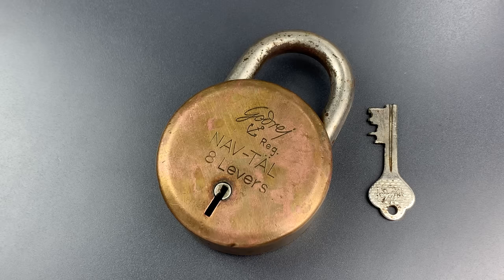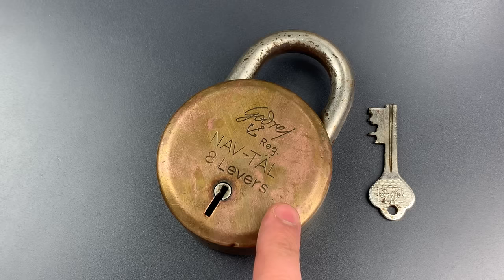This is the Lockpicking Lawyer, and what I have for you today is one of the most iconic locks in India, and something that's been copied under dozens of different names: the Godrej Navtal.